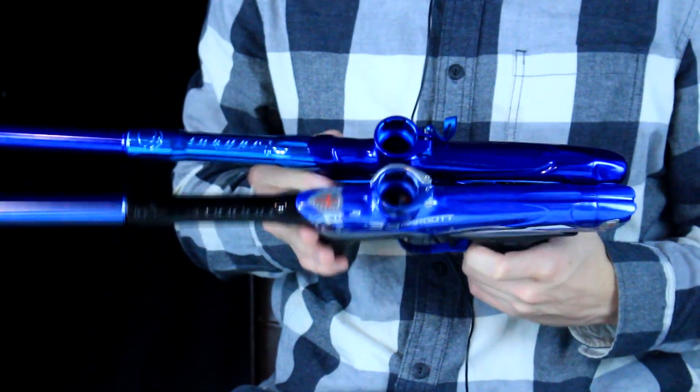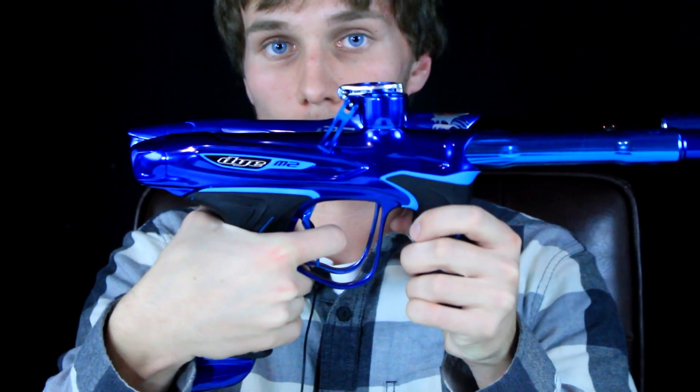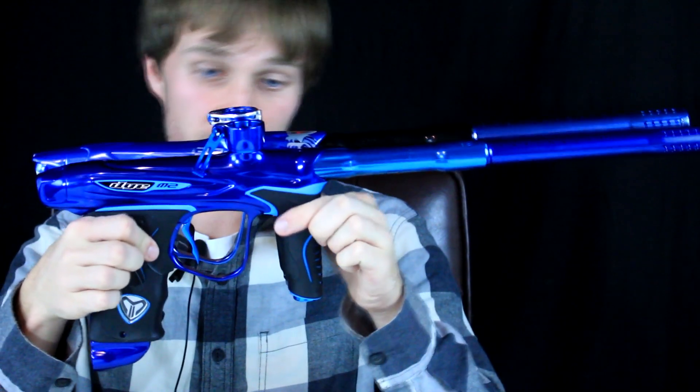Holding them up side by side — grip to grip, ASA to ASA — you can tell the DM15 is a little bit taller and the ASA is definitely fatter and more round. They definitely milled down that ASA and made a better ASA. This gun is milled down and a lot lighter — I cannot wait to get it on the field.